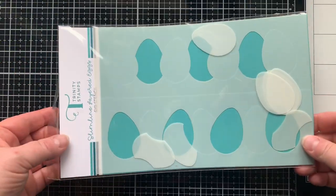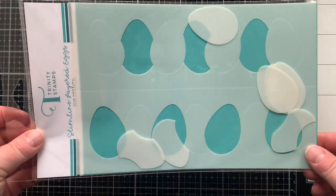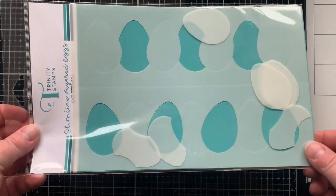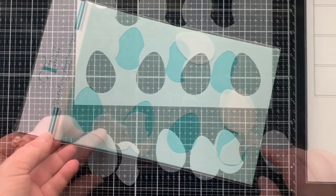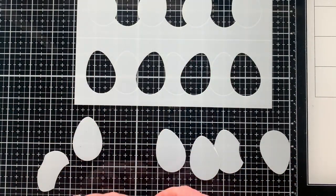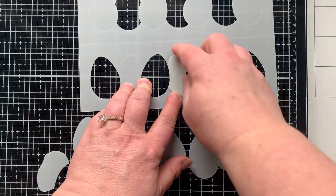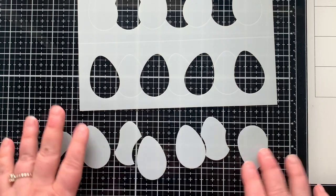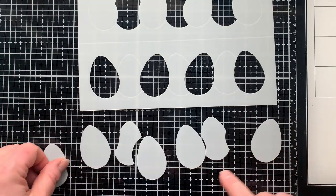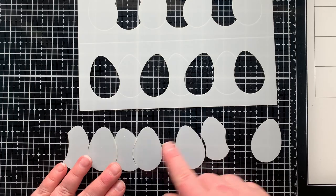The first one is this slimline layered eggs stencil set. This is going to give me the look of a row of eggs leaning up against each other, and there are masks to go with it, which I absolutely love. You can use these masks so that you can ink blend around your stenciled eggs — I'm going to show you how that works in a minute — but first I want to show you the stamp set I'm going to use today.